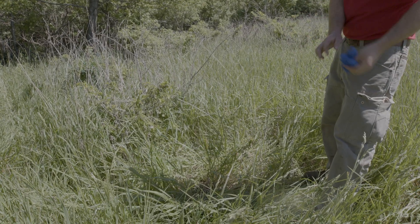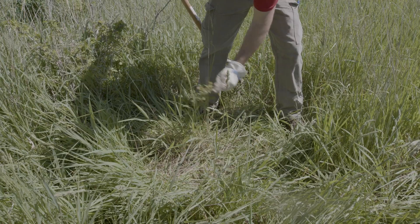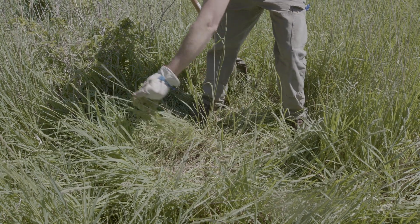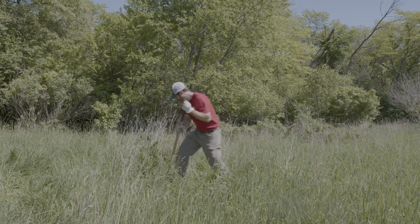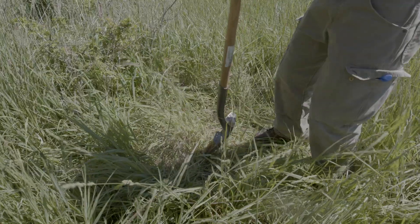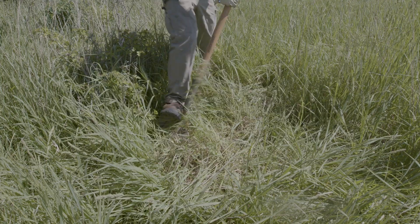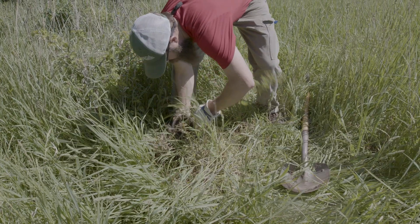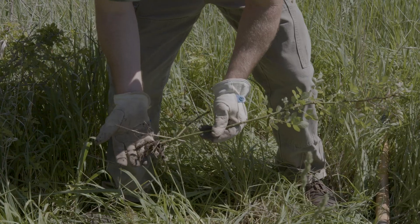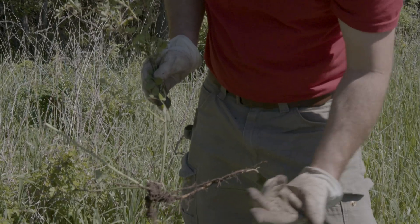If you're really aspirational, you can dig these out as well — just make sure you're getting the entire root system. This works well for smaller plants. Try to get all the root mass when digging them up. It's kind of a pain, but you can catch them early and not have to mess with herbicide. Make sure you're hitting the majority of that root system — got a good portion of the roots on this one, so this thing is toast.